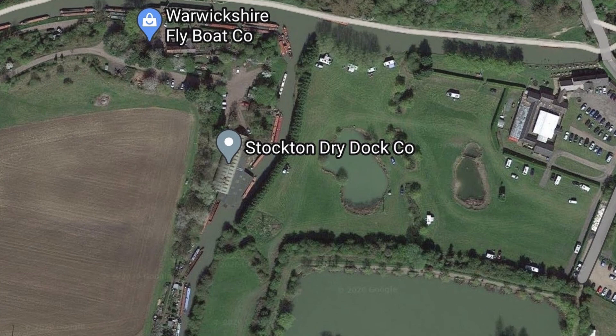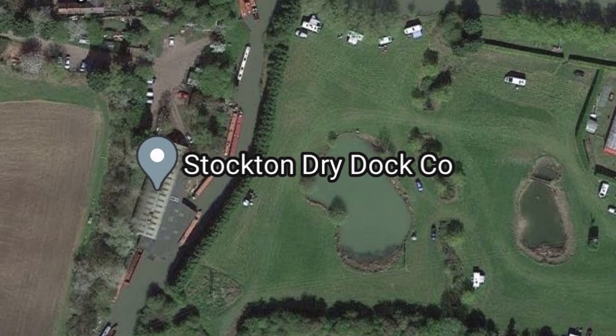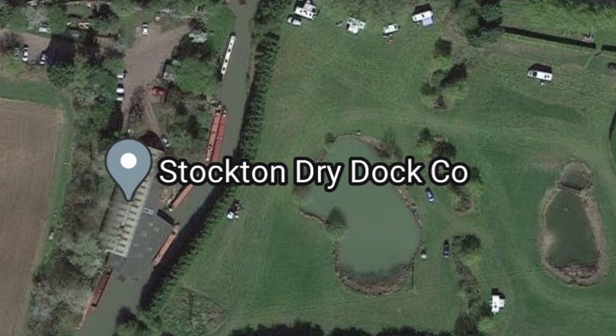Hello and welcome to My Narrowboat Life as a Part-Time Boater, where I spend part of my time on the land and part of my time on the water with my partner Peter. I'm currently land-based but recently we went up to Stockton to visit the boat and meet with the sign writer, and that's what this video is all about, so let's get into it.